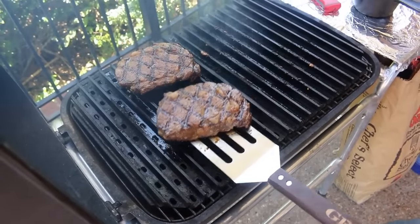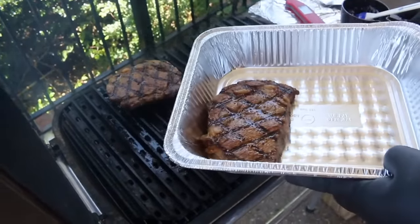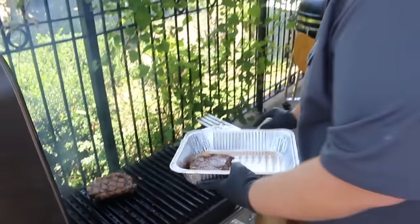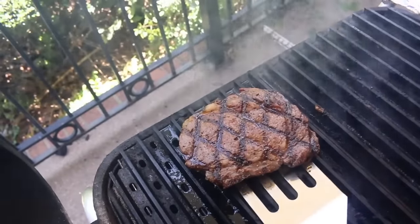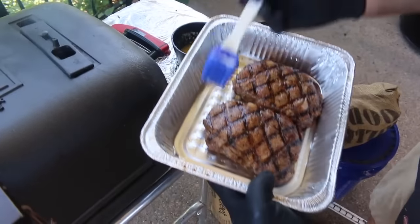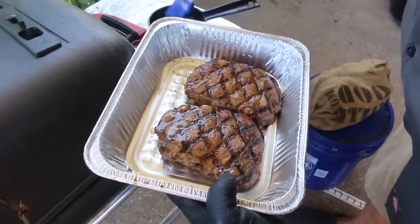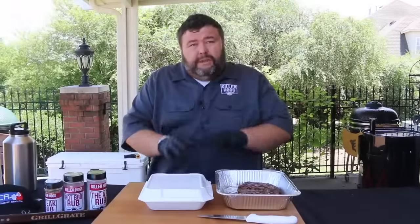I watch these real close with my Thermapen — it's the only way to get them just right. This first steak reads about 128 and that's where I want to get it off the grill. It's gonna carry over another five degrees. I want it to just sit and rest for about ten minutes and I baste it with just a little more butter. The last steak hits 129 — right where I want it, just before 130. One last baste of butter when they come off, then a short rest and these steaks will be ready to turn in.